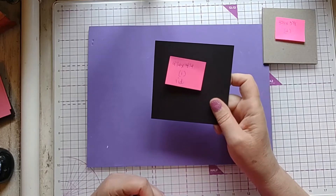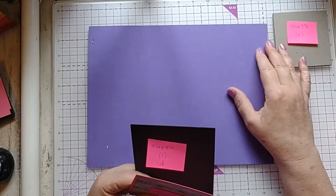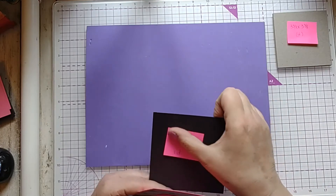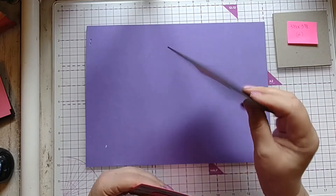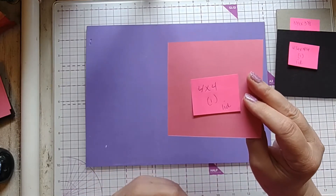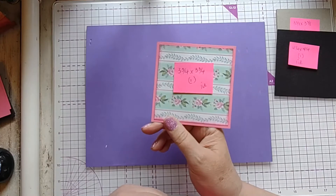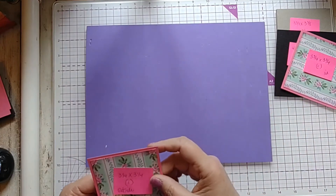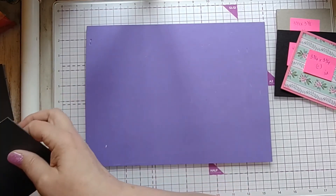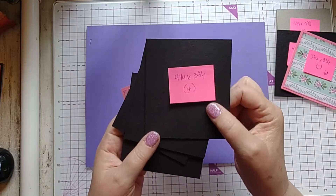It's 12 by 12. This is the only time I have ever purchased chipboard because all my other chipboard I get from the packages from Designer Papers from Stampin' Up, and I have tons of it and people give it to me, so I have never had to buy regular chipboard. You need a 4¼ × 4¼ piece of the black for the top of the lid, and then a 4 × 4 piece of card stock — this is polished pink — and a 3¼ × 3¼ piece of designer paper.